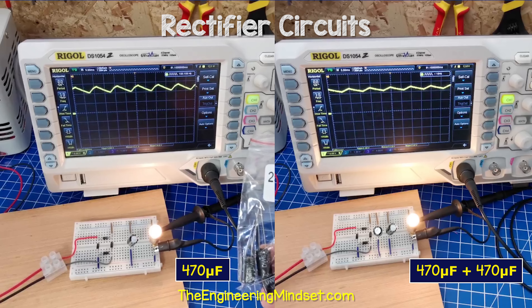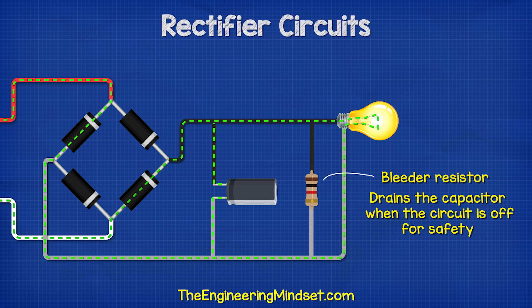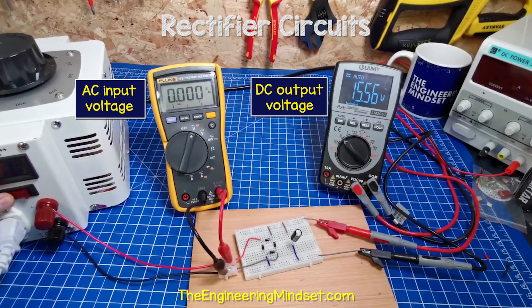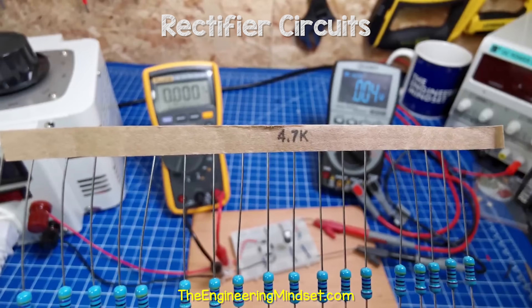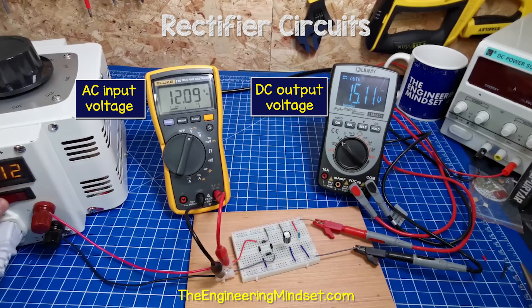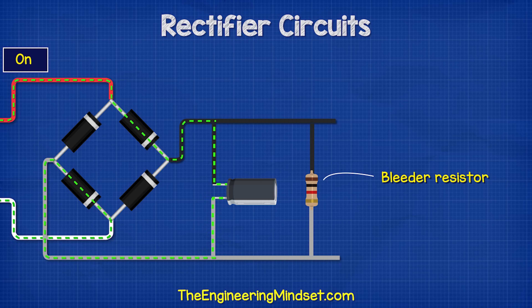When using a capacitor, we need to place a bleeder resistor across the output. This is a high-value resistor which will drain the capacitor when the circuit is off to keep us safe. Notice that when I switch this circuit on, the capacitor charges quickly to over 15 volts. But when I switch it off, the DC output remains at 15 volts because there is no load — the energy is still stored in the capacitor, which could be very dangerous if the voltage is high. In this example, I place a 4.7 kilo ohm resistor across the output; we see the capacitor charges to 15 volts, and when I switch it off, the capacitor quickly discharges through the resistor.